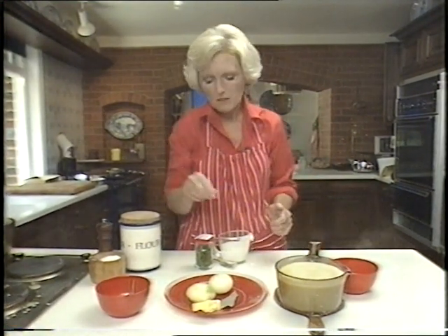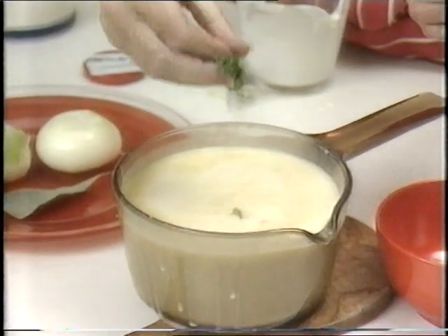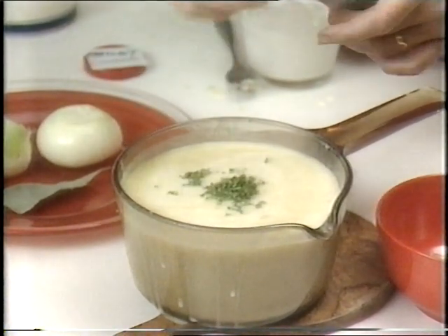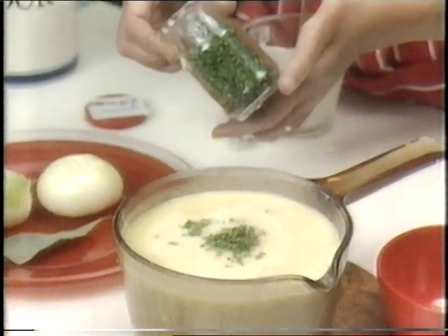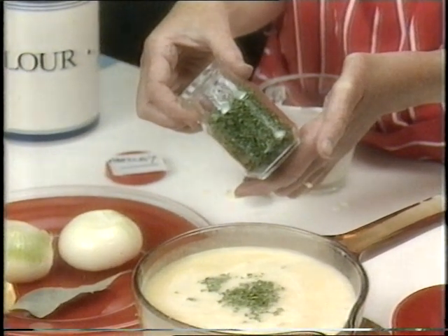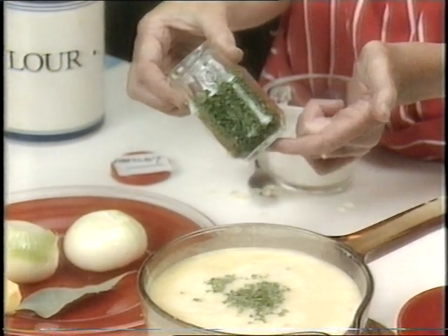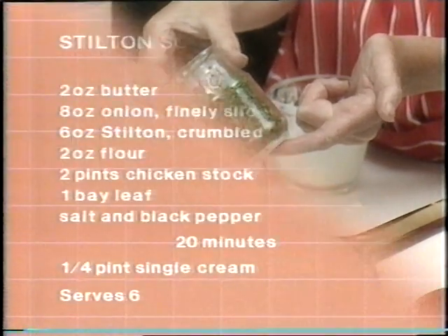Then, to add a little bit of colour, you can put a little bit of chopped parsley over the top. I keep my chopped parsley in a jar in the refrigerator, because I find it very useful to have on hand if you're doing quite a bit of cooking. Say you've got friends for the weekend and you don't want to stop and chop little bits of parsley — you can keep it in a screw-top jar like this for two or three days.